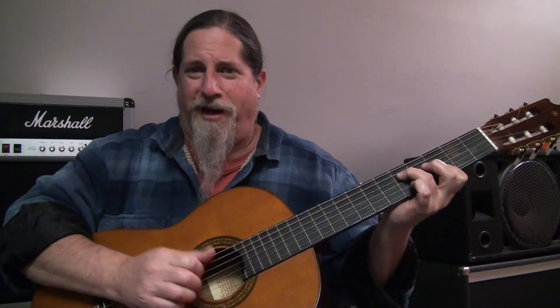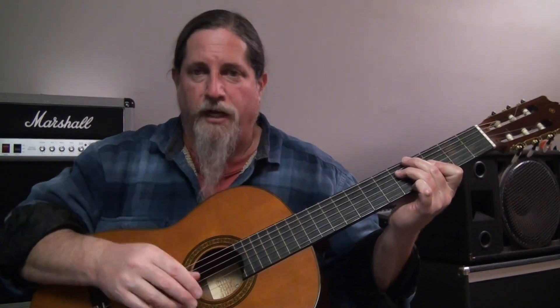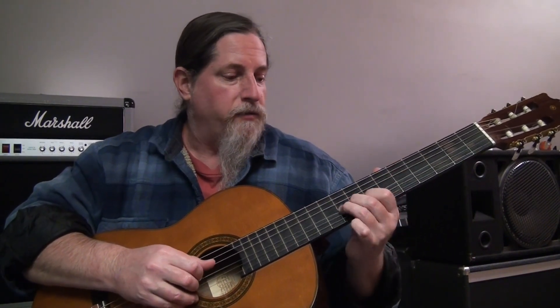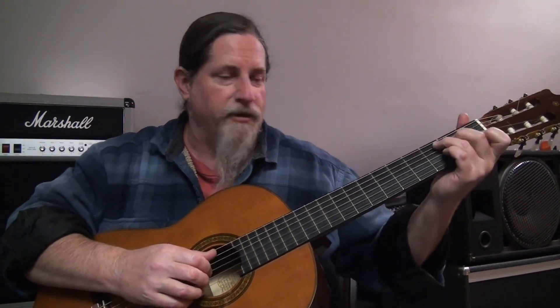That's about it for my review. It sounds nice — notes ring out nice and clear. There are no real issues. It plays well. The neck feels like a classical guitar neck, and the action is fairly low. It's a very decent guitar.